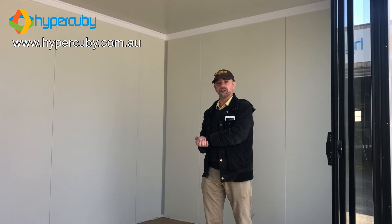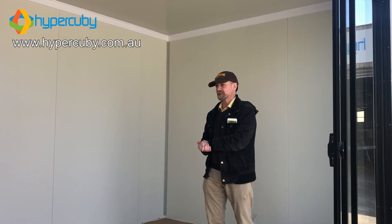Whatever it is you need to show, this is the building for you. It's Anthony signing off — I'll see you next time.